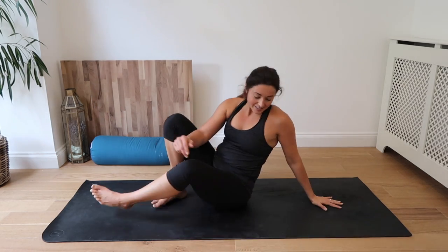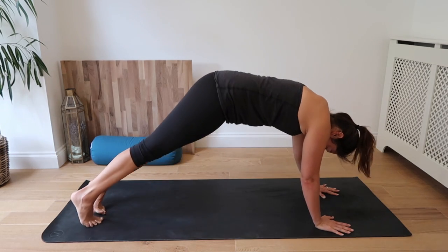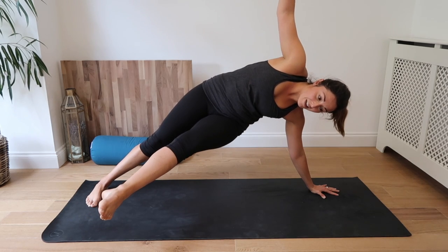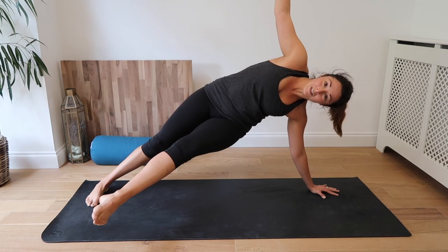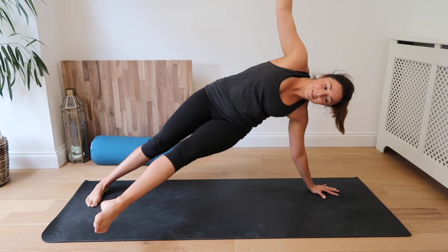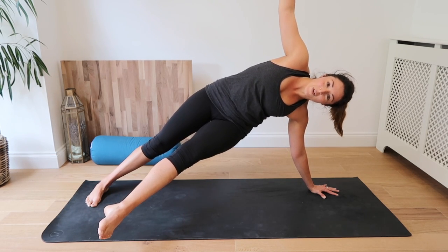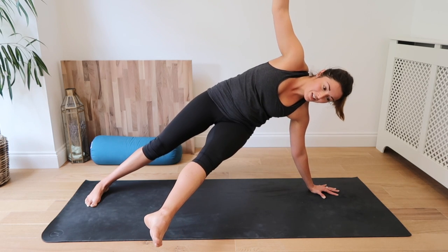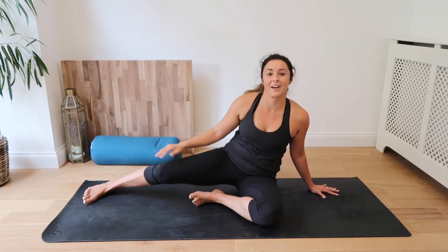Switching sides. Alright, this time other side. Come to a plank. Drop your feet off to the left this time. Lift the right hand. And lift the left leg. Inhale and exhale. Inhale. Exhale. Inhale and exhale. Last 10 seconds to go. Inhale, keep squeezing and lifting through the core. Exhale. Try to draw the foot further up. Inhale and exhale. Good job. Come down. Well done.